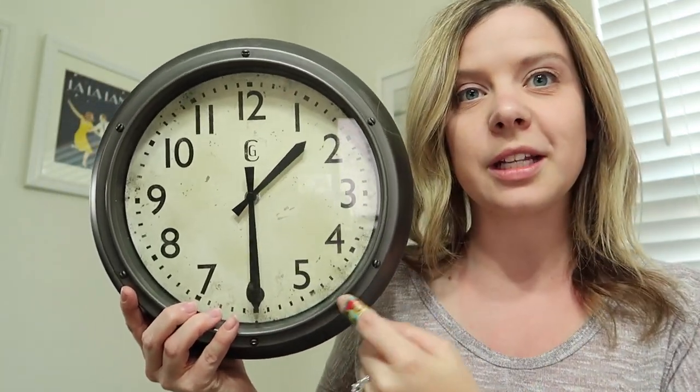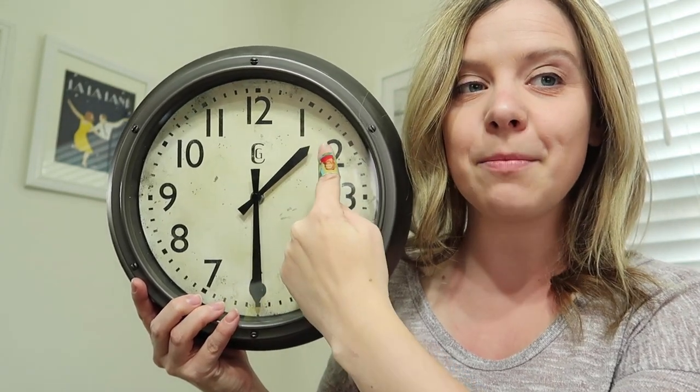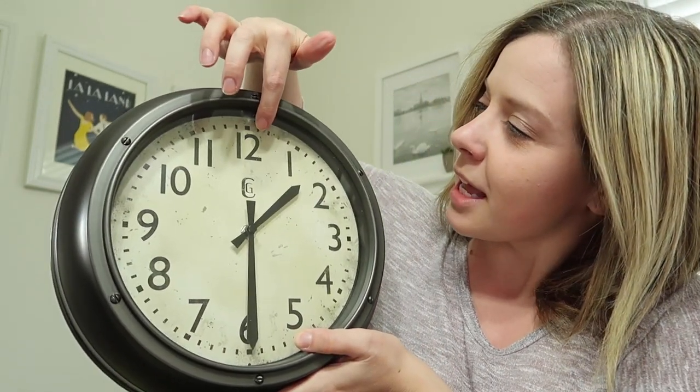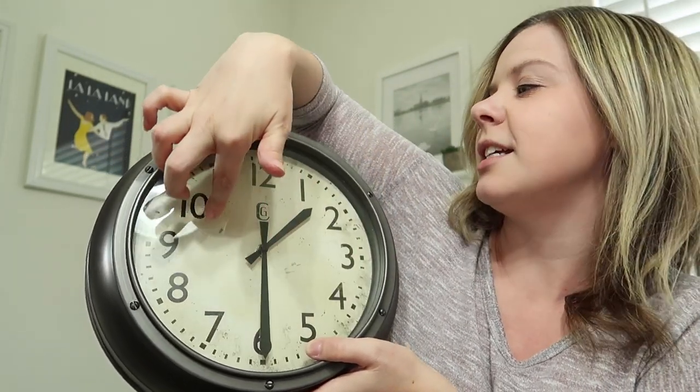Now let's talk about 30 again. 30 is a little bit tricky because when it's a 30, it is in between the two numbers. You need to think about what number it's passed. The big hand goes around the clock like this — it goes 1, 2, 3, 4, 5, 6, 7, 8, 9, 10, 11, 12.